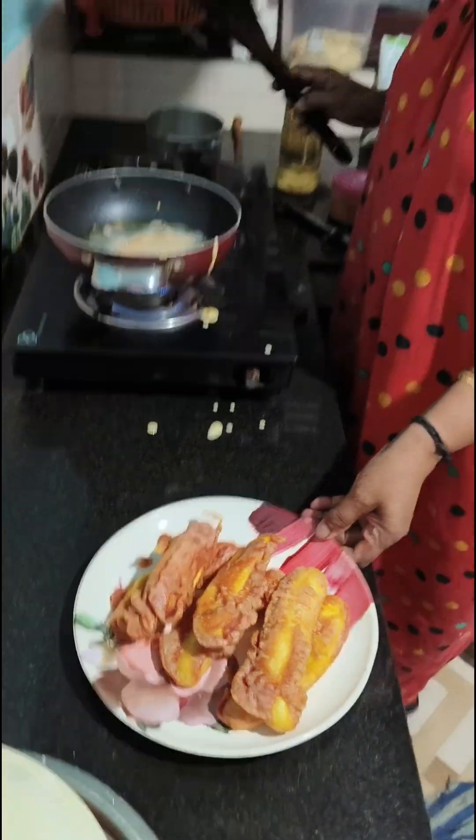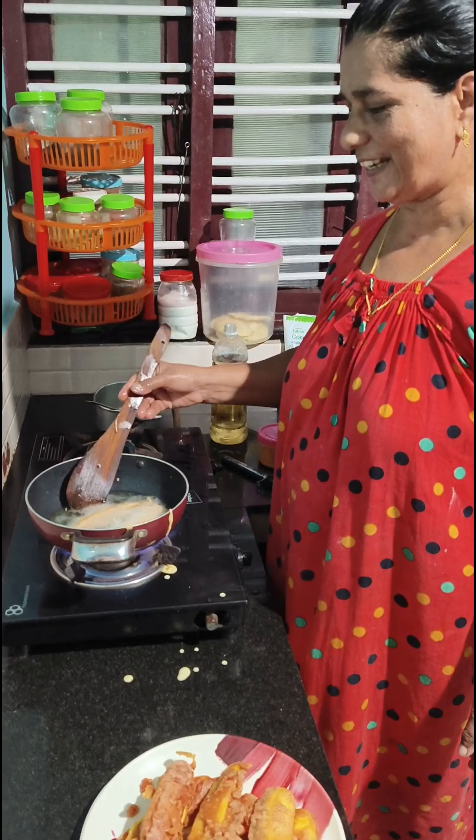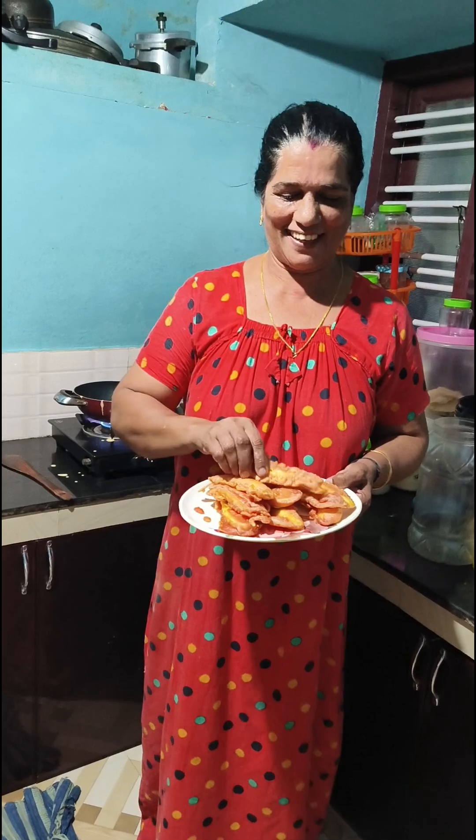Are you ready for the cake? Let's put the cake on the cake. Are you ready for the cake? Bye! See you in the next video. Bye!